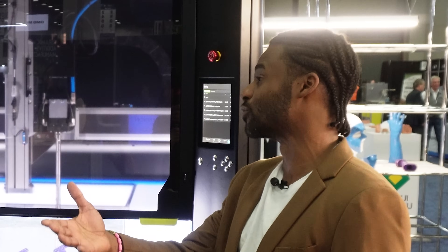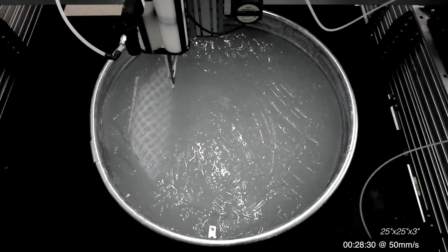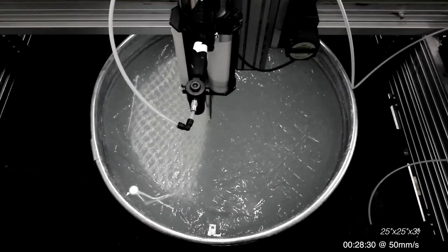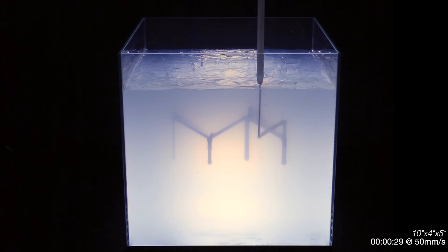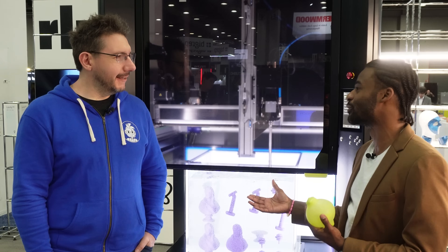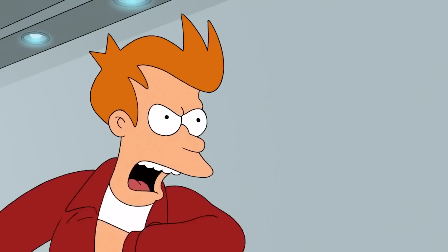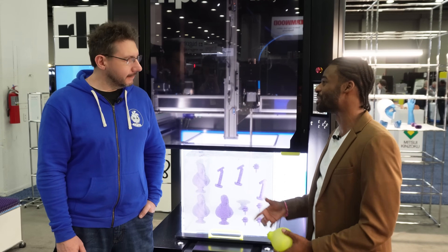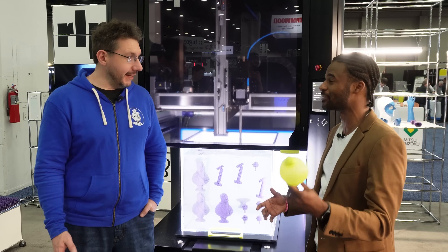Myself, Bjorn Sparman — our CTO and co-founder — we put together effort at MIT with Skylar Tibbetts and Jared Locks to solve that problem. It took years of developing, and we showcased it in 2017 at Design Miami. People started asking, where's the printer? Where's the printer? So we thought, maybe this is the time to actually start a business. The four of us decided to do it.